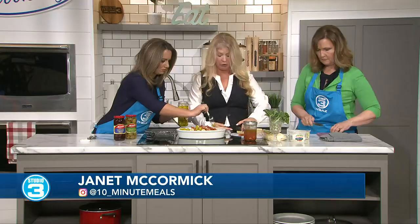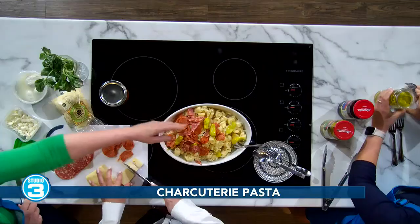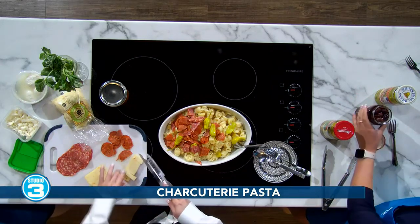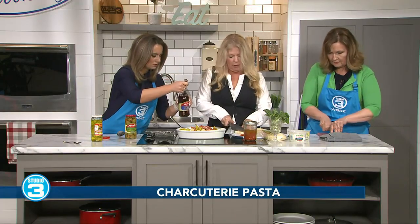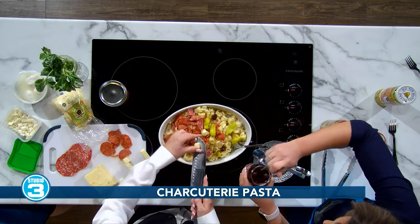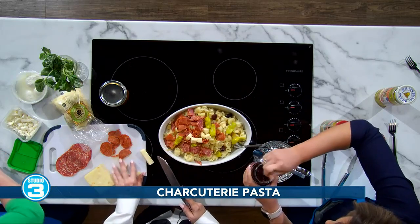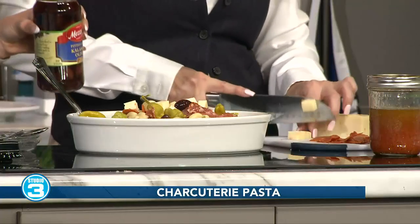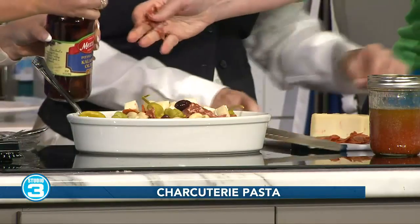This one actually happens to be a Habanero Monterey Jack cheese — a little more heat. I did this in honor of my son, he loves it hot. I'm just going to cube this right here. The good thing about charcuterie boards is they come with cheese, of course. I have several different kinds. The good thing about this is you can make it your own. If you like regular Monterey Jack and don't like the habanero, use something mild. Just about any cheese you'd put on a charcuterie board, you can put in here.